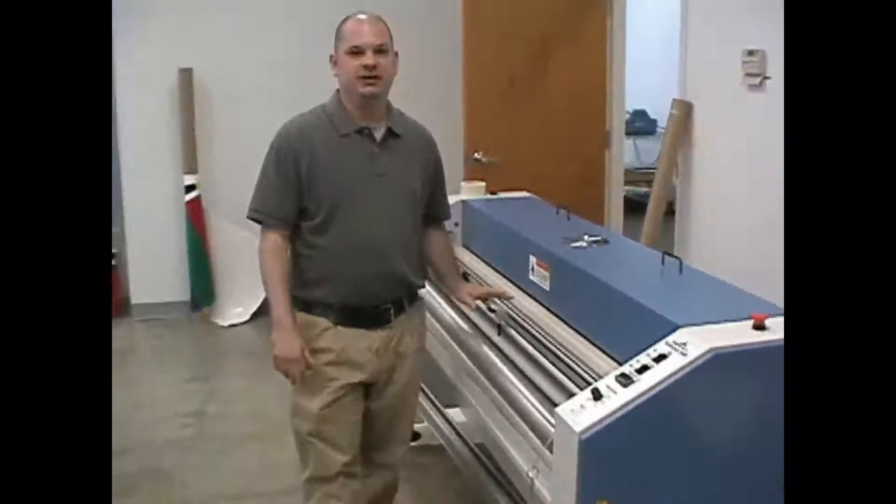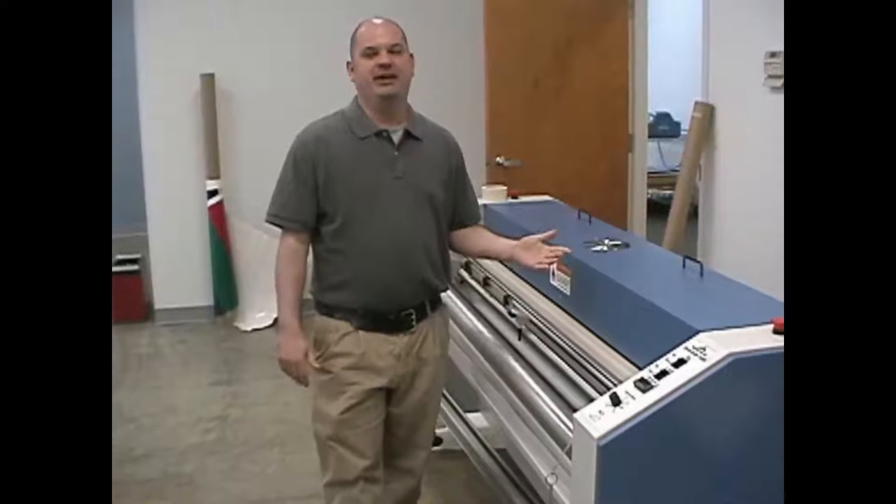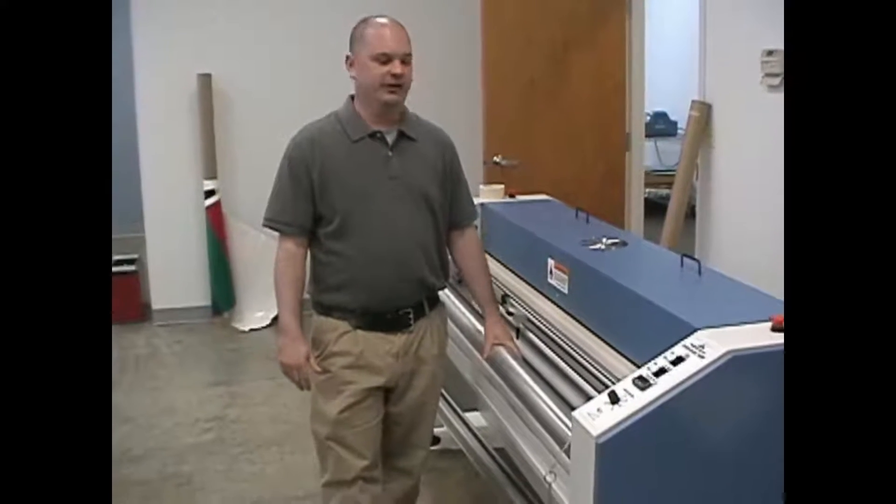Accu-Code 1600 roll-to-roll laminator, water-based coater for running vinyl materials — any type of flexible material off a roll can run through this.